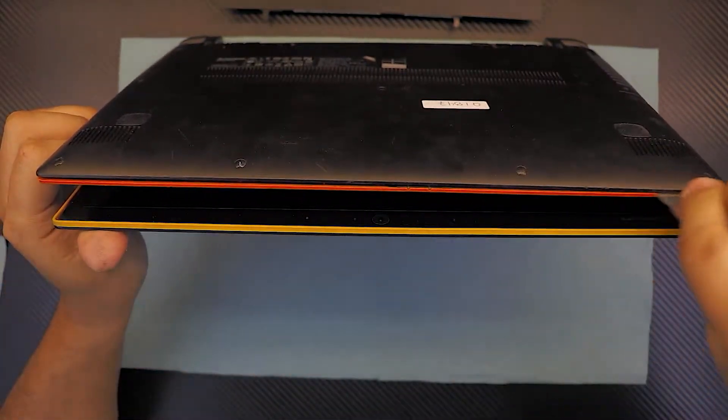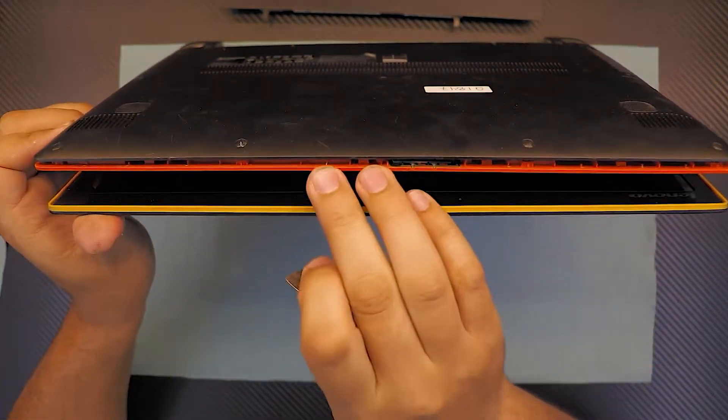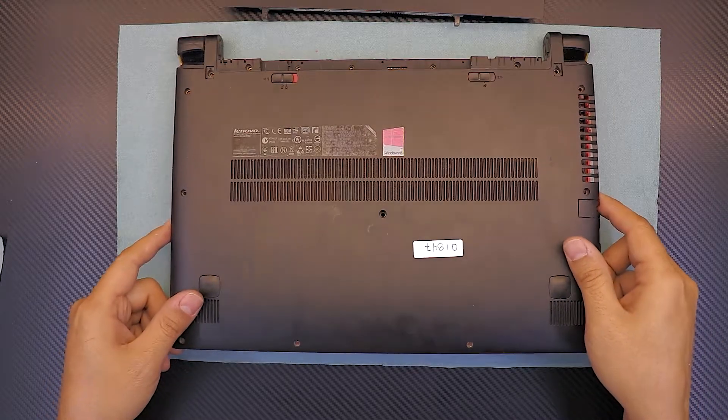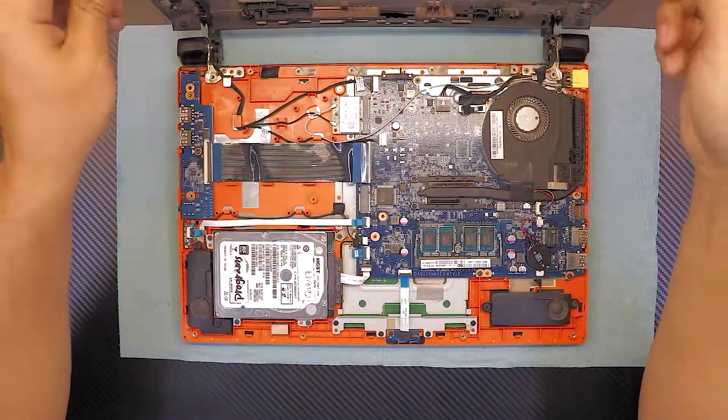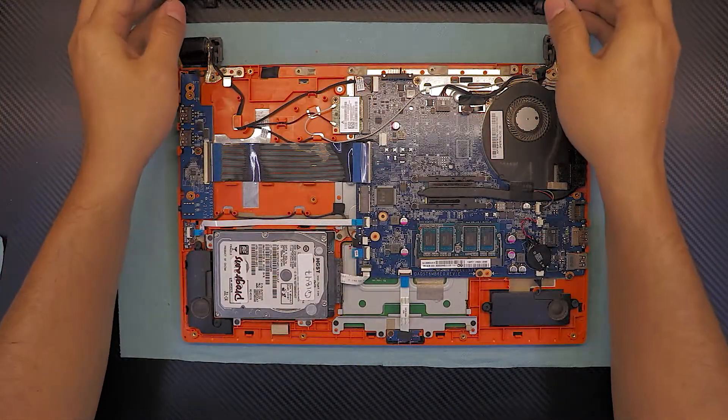Work just the front side of the laptop. If you want, you can go all the way around it, but the front side should be enough. Once you've got the front side up, slowly lift it up, jiggle it around, and it will come out eventually.